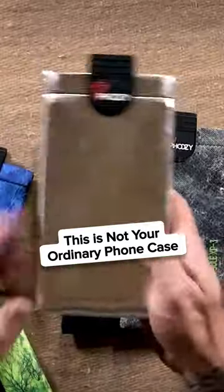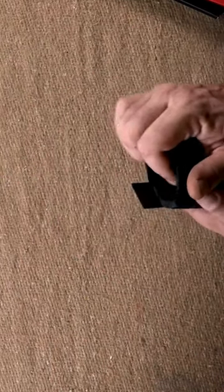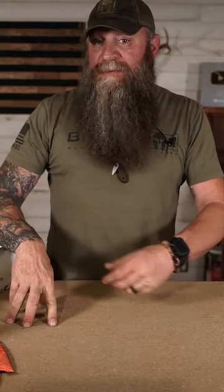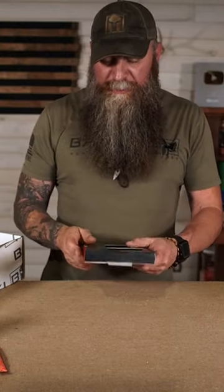This product right here is going to help keep your device cool when it's hot, keep it warm when it's cold, and if you drop it in water, it's going to protect it and keep it from sinking because it floats. It's called the Foozie — it's like a koozie for your phone. It's freaking awesome.